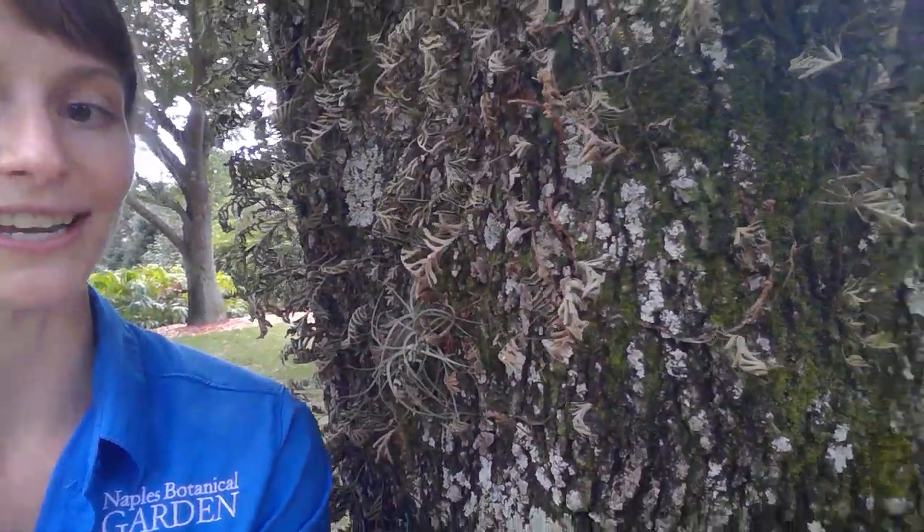Resurrection fern is an epiphytic plant. Epiphytes are plants that live on top of other plants. They are not harmful the way a parasite is harmful.